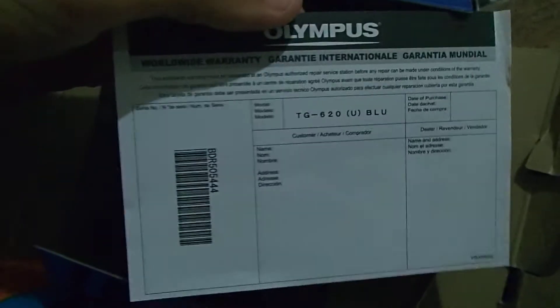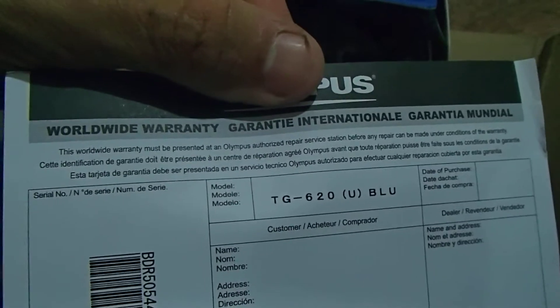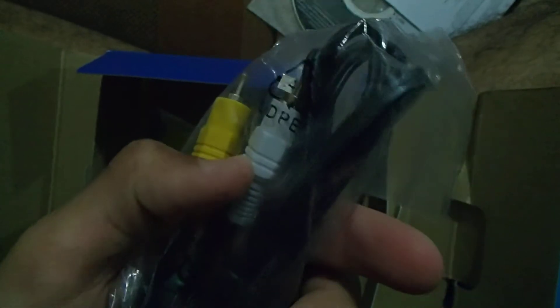I think this is the warranty card. I just have to fill this out and my warranty should be covered for any kind of warranty service. Here we have the cables so that you can charge the batteries. Here is the plug and the cables — goes in really nicely. And here we have the TV plug, just to see the content on the TV.